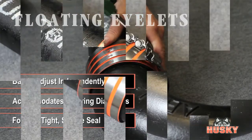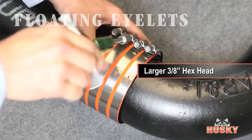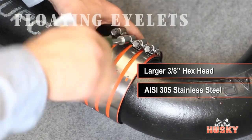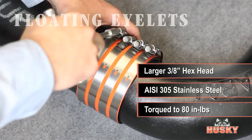Even the screws on the Husky are designed to provide superior performance. The larger hex head design is comprised of corrosion-resistant 305 stainless steel, providing outstanding sealing force when torqued to the specified 80-inch pounds.